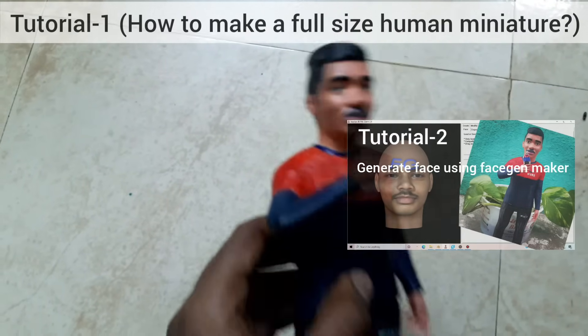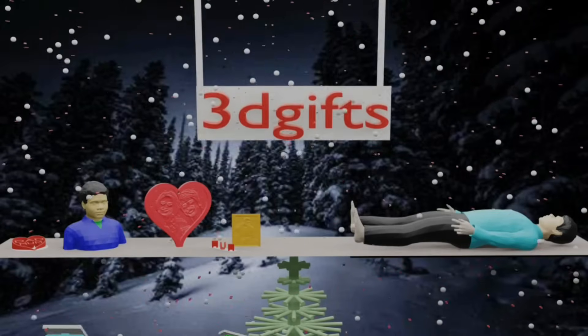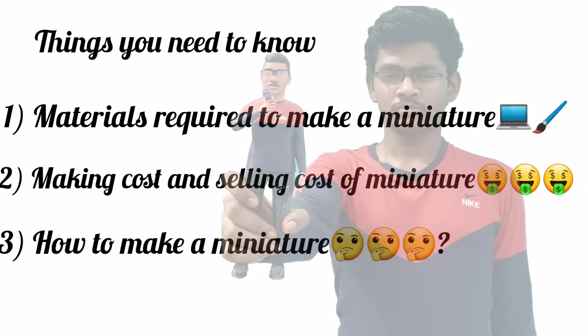Don't skip this video — if you skip this video, you will miss important content. Friends, before making a human miniature, you need to know these basic things.